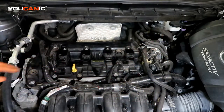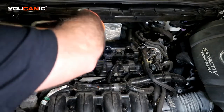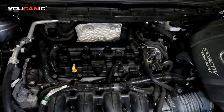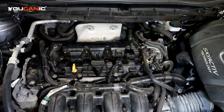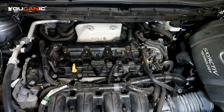Get them out of the way. Now we'll remove those four number eight screws. And now we can remove the coils themselves. Now we can proceed to remove the spark plugs.